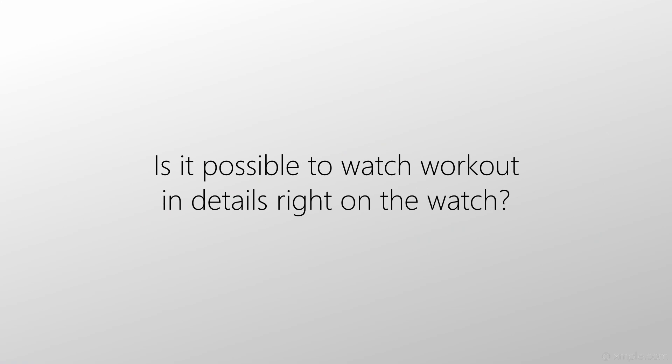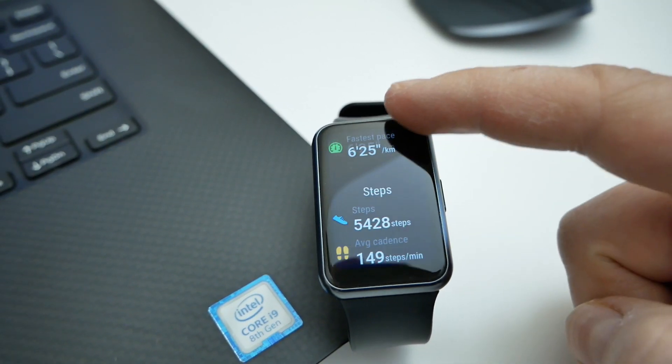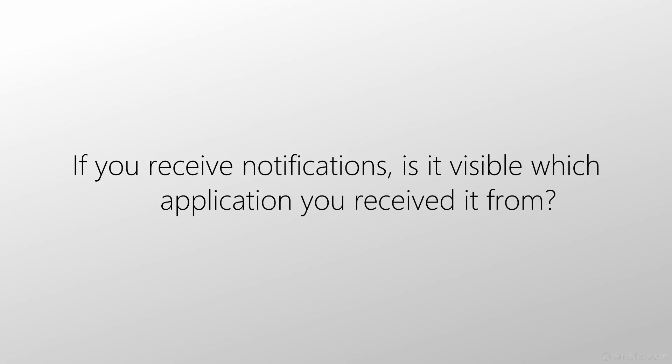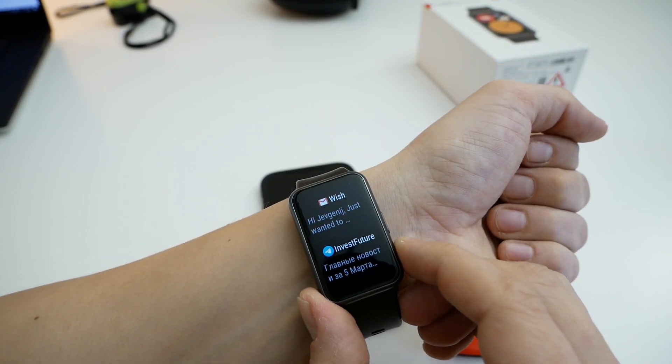Does this watch have a calculator? No, this watch doesn't have a calculator. Is it possible to view workout progress in detail right from the watch? Yes, this can be done — here is an example of my running workout. Everything is displayed, all the charts except the route, which you can only see on your smartphone. If you receive a notification on your watch, is it visible which application it came from? Yes, it can be visible, but only from the most popular applications — for example, Gmail, WhatsApp, Telegram, and Facebook.